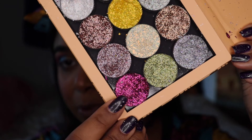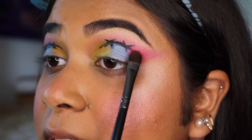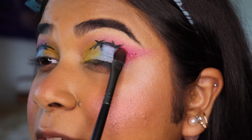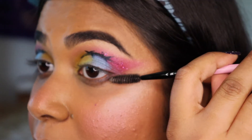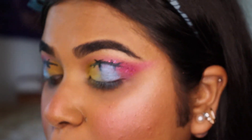I'm still not done with the eyes. I'm going to be going in with a beautiful magenta glitter from the Build Your Own palette from Colourpop. I'm just going to lightly tap some pink glitter into the pink spots on the eyeshadow. An easy fix to clean up glitter is to just take a spoolie and whisk it away — and it is gone.